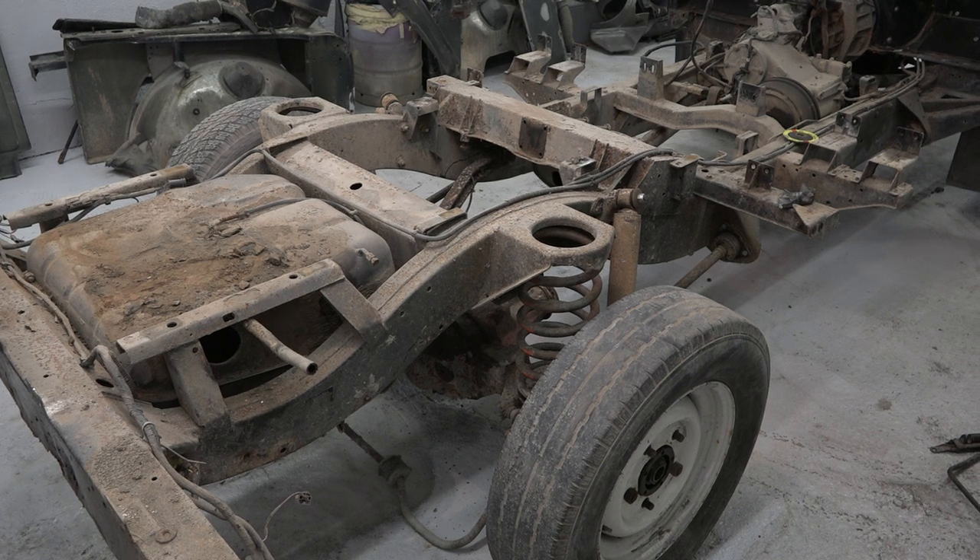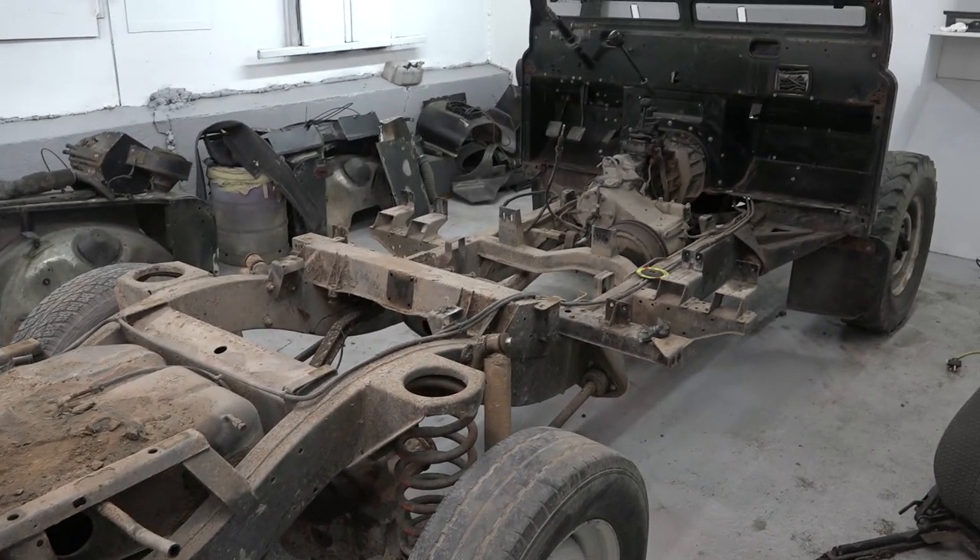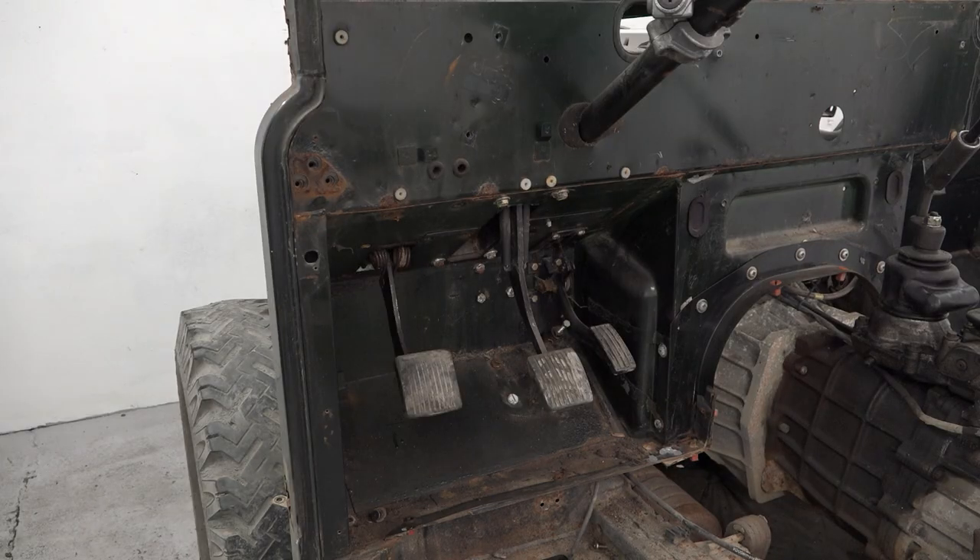Welcome back to Funrover TV and our Beach Rover build. In case you missed the last episode, this is where we're at: a rolling chassis with a stripped bulkhead.